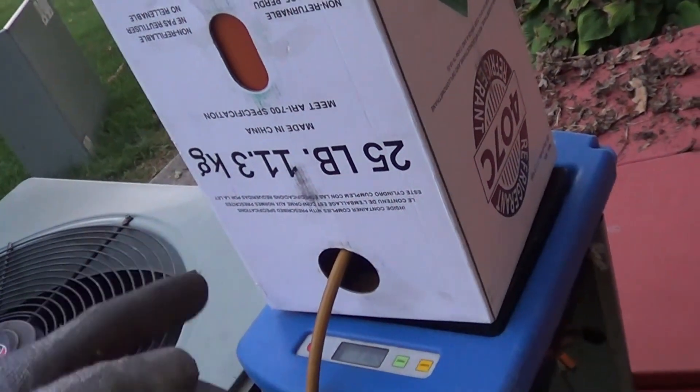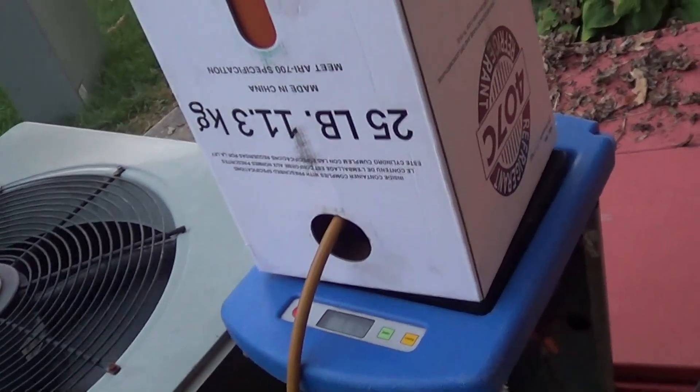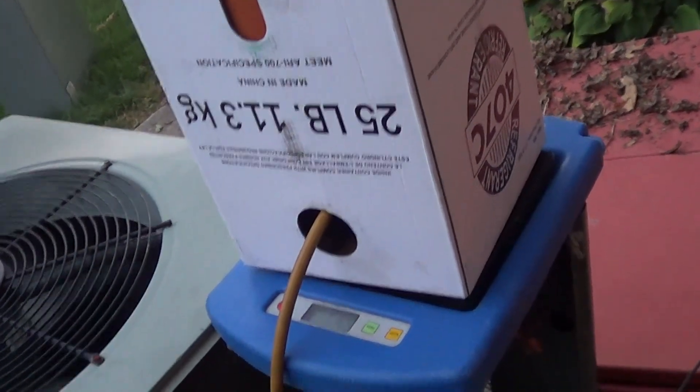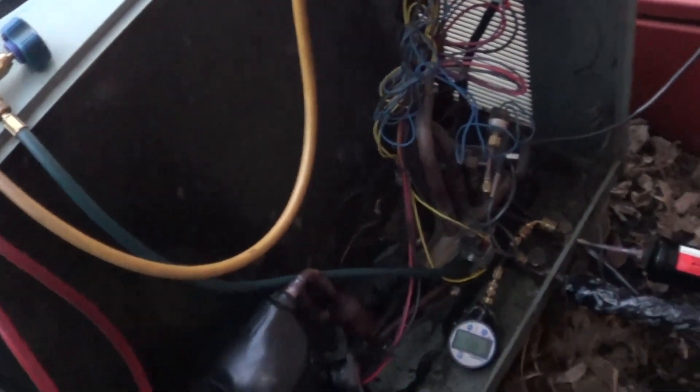If you know anybody that takes R407C on reclaim, let me know — I kind of doubt anybody does. And it is an ozone-safe gas. So that's it — simple.